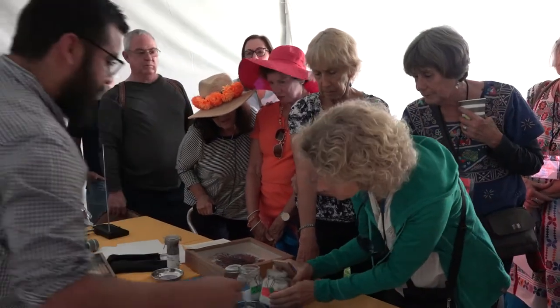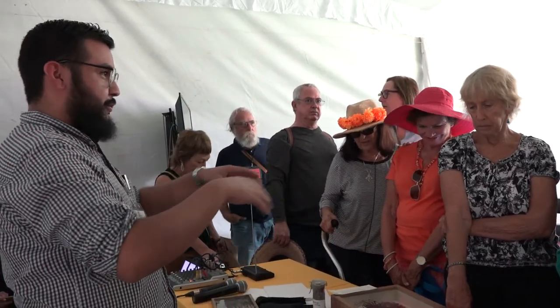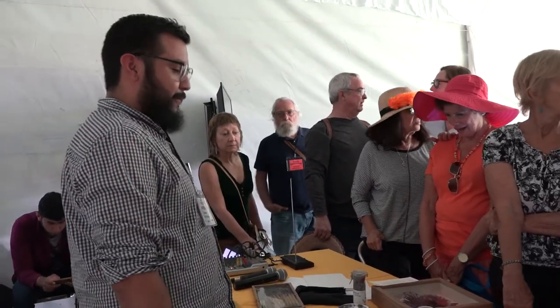Where do you get citric powder? It's like ground-up vitamins. I live in Guadalajara in Santa Tere, and there are shops there for cooking supplies.